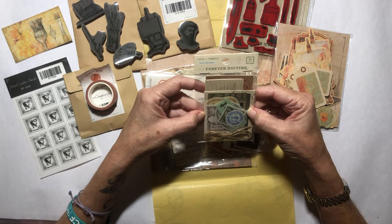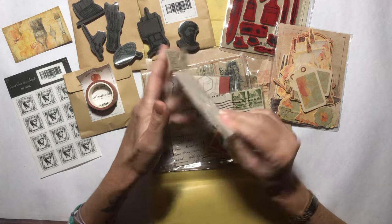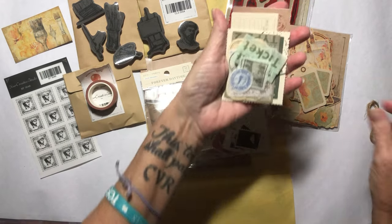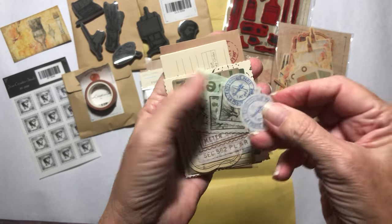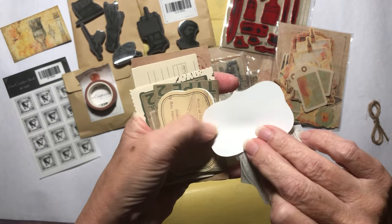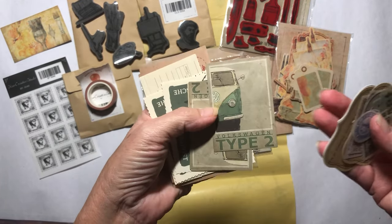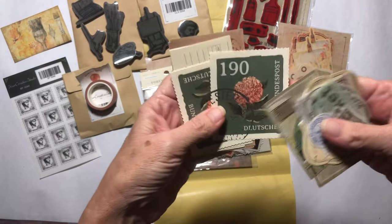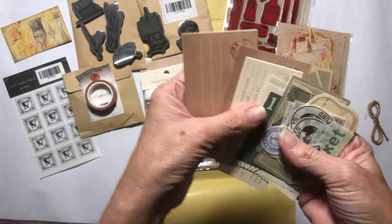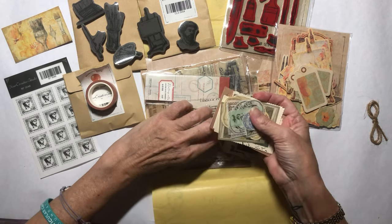Oh, look at this — Forever Daytime. These are ephemera pieces. Here's a little bit of twine. These are stickers, vellum stickers, so you get a bunch of those. That's paper — beautiful little ephemera pieces. Oh look at that — BW. That is adorbs! Look at that. That's beautiful, just for layering and stuff. Cash receipt. Gorgeous, gorgeous, gorgeous, gorgeous. So beautiful.